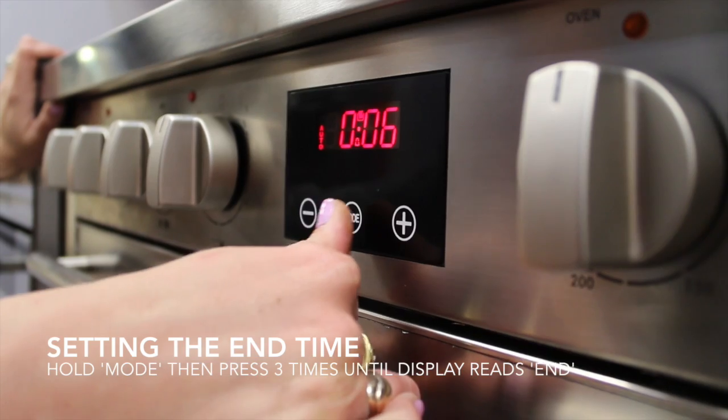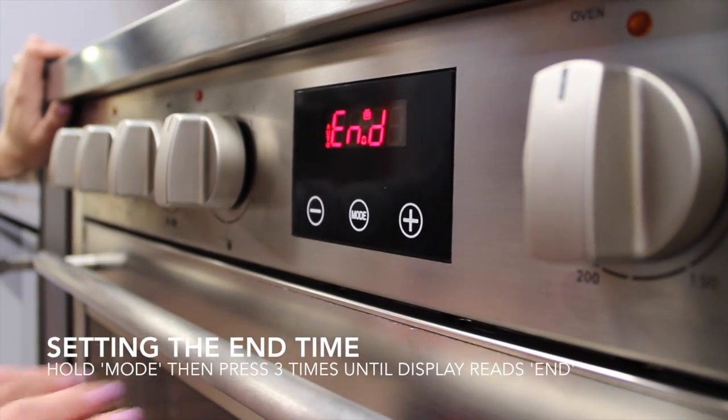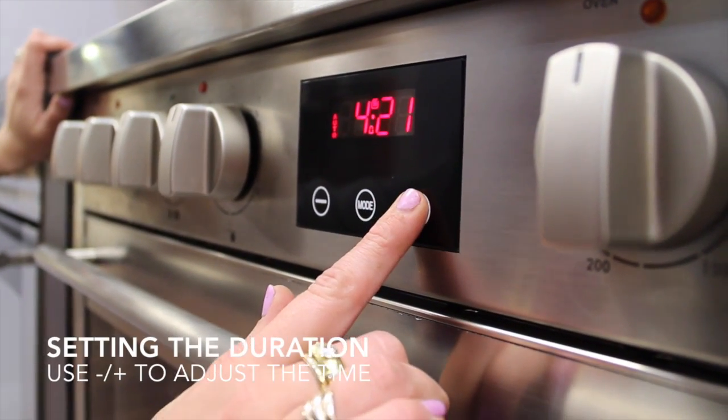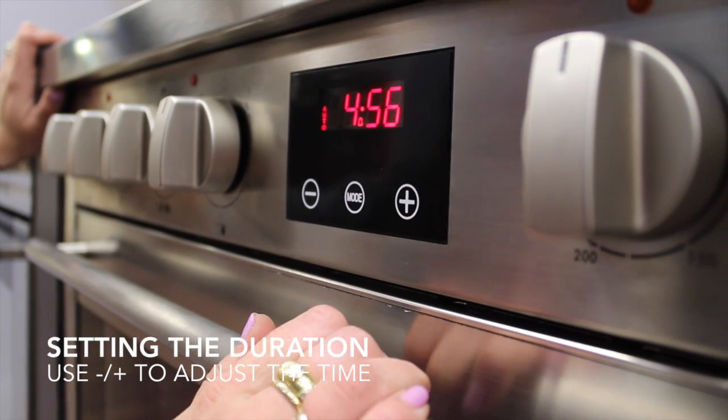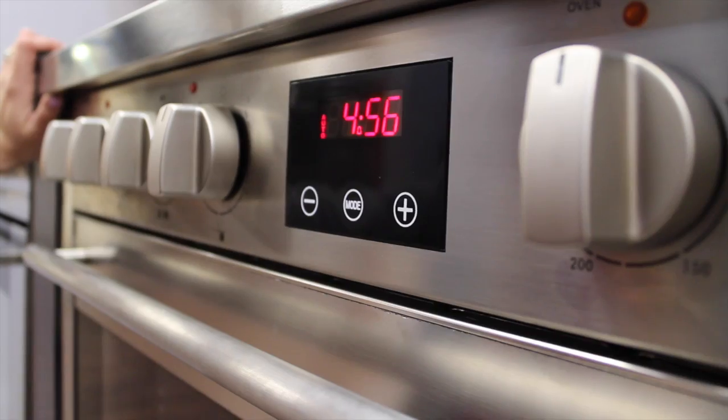If you hold the mode button down and hit it three times, you'll get to the end function, so this would be selecting an end cooking time. So if you know you want to end your cooking time at 4:56, that is going to be the time that your oven turns off.